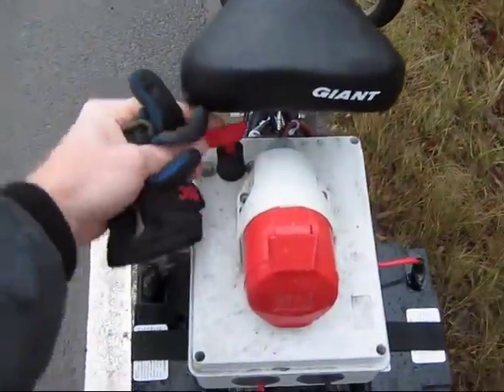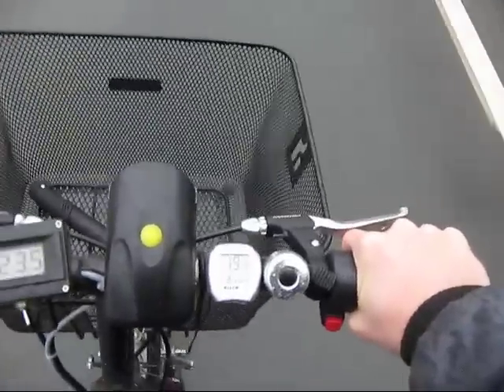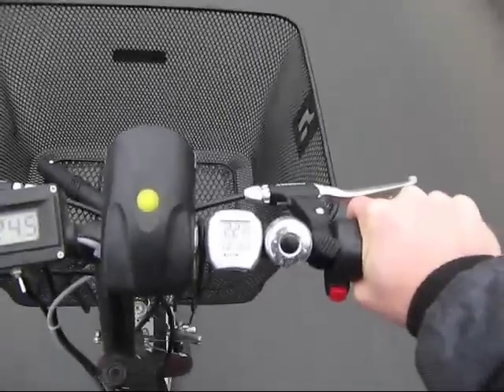Now it's time for a test ride, let's start it here. It's a bit tricky to film and drive at the same time, but I'll try.